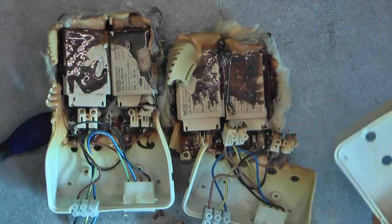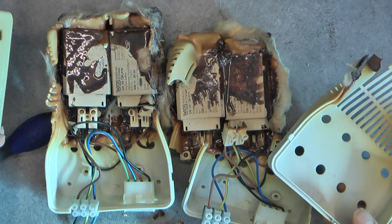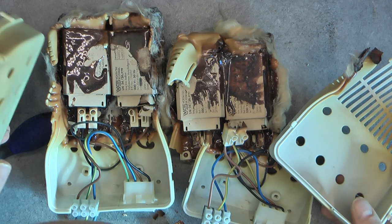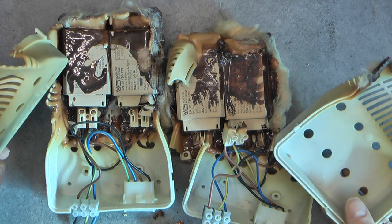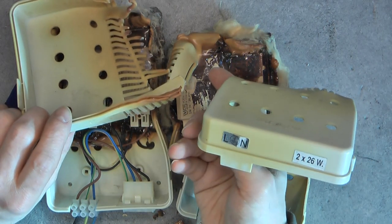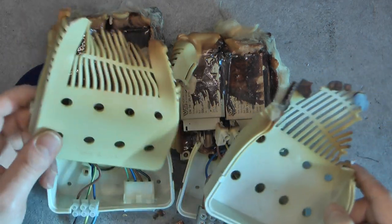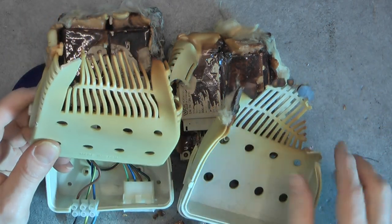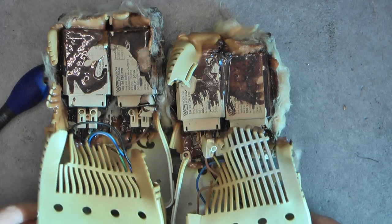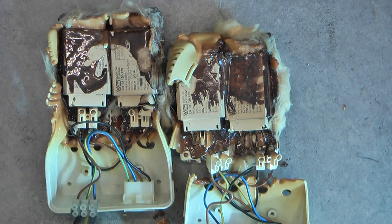I do not find any manufacturing date, but it seems quite old — maybe from the 80s or 90s, something like that. It does not seem to be really modern equipment. Still, it is something you do not want to see, and I do not want to see them anymore. So they will go in the recycling. Thanks for watching. Bye bye.